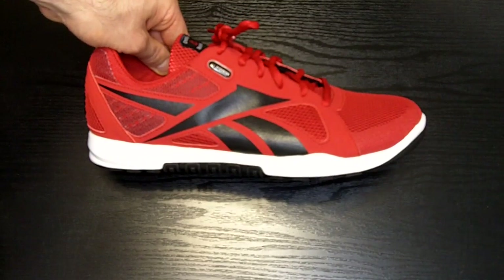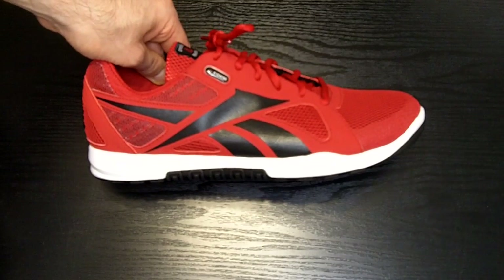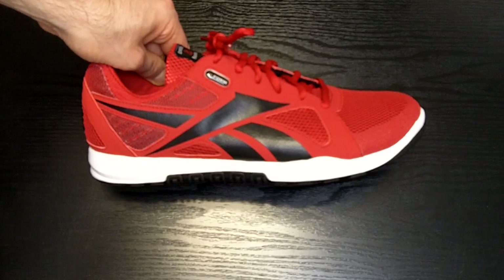Overall, this is a great shoe and a welcomed addition into anyone's CrossFit arsenal. You can read the full review on our website at WLShoes.com, as well as find the latest prices and online retailers.